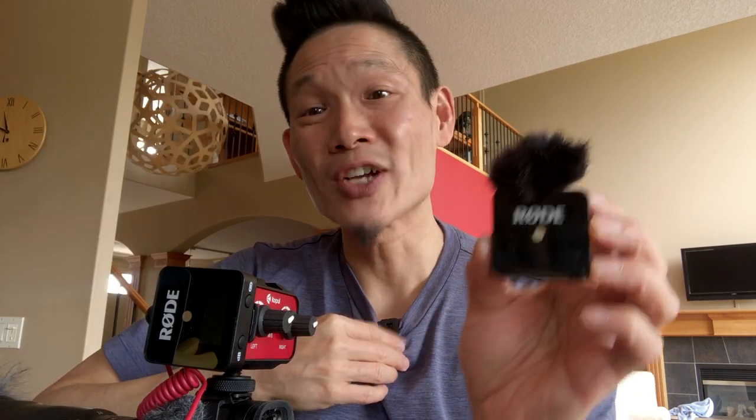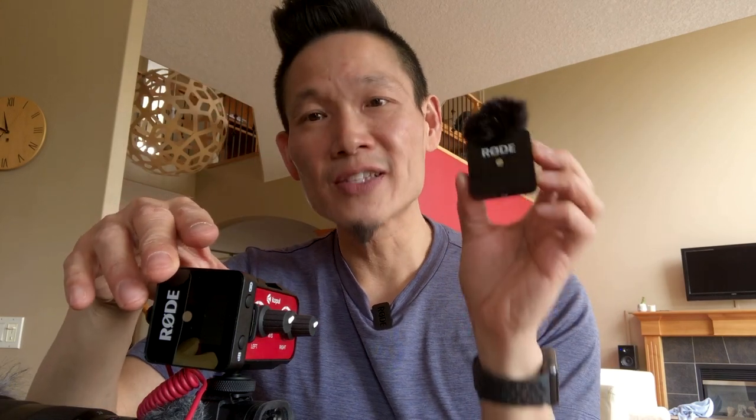Hey, it's Dave from the Not Too Ancient Chinese Secret Show, and today we're going to take a look and a listen at the Rode Wireless Go system. This is a wireless lapel microphone that you can throw onto your iPhone, which you're listening to right now, or onto your Pro DSLR or mirrorless kit to get great audio quality wirelessly.